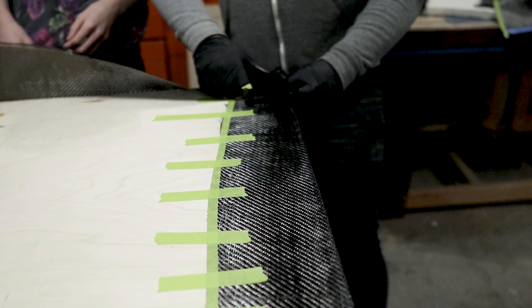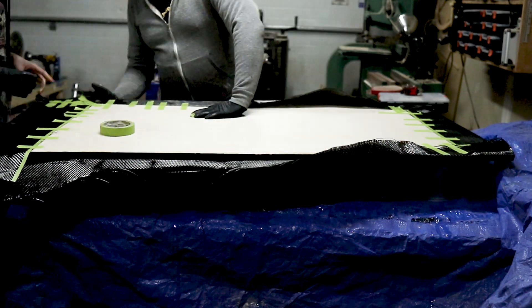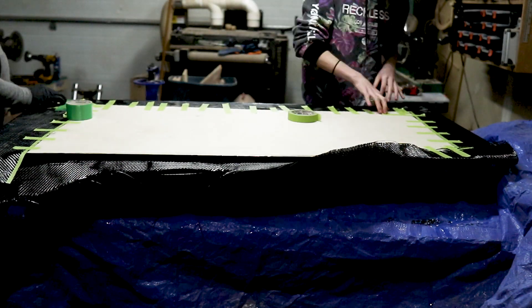That mechanical advantage really helped the carbon fiber wrap around that quarter-inch roundover on the top. I did try this on one of my test pieces without adding a roundover, and the carbon fiber really didn't bend well over a 90-degree edge, so I reached out to TotalBoat for suggestions. They recommended adding a roundover to the tabletop, and it worked perfectly.